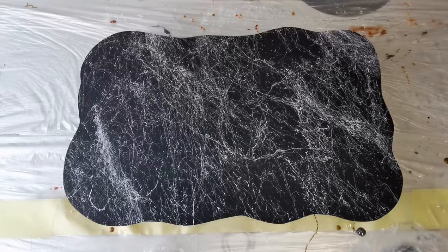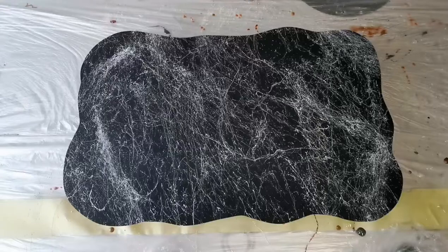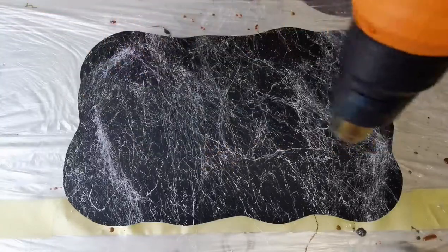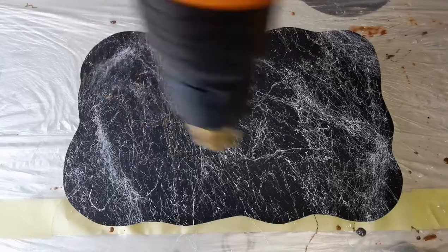I'm just adding a bit more of the marble spray. Now that does look like quite a lot on the video, but once the coat of resin actually goes on top it looks really nice and subtle. Now I'm just drying the paint with my heat gun just to help speed up the process a little bit.